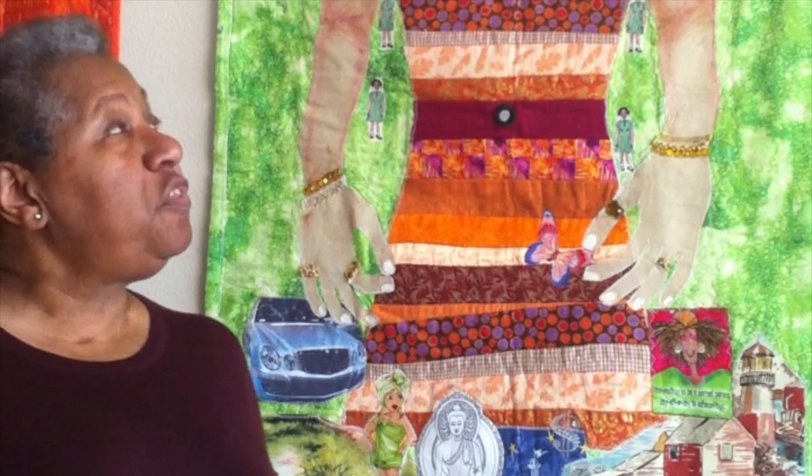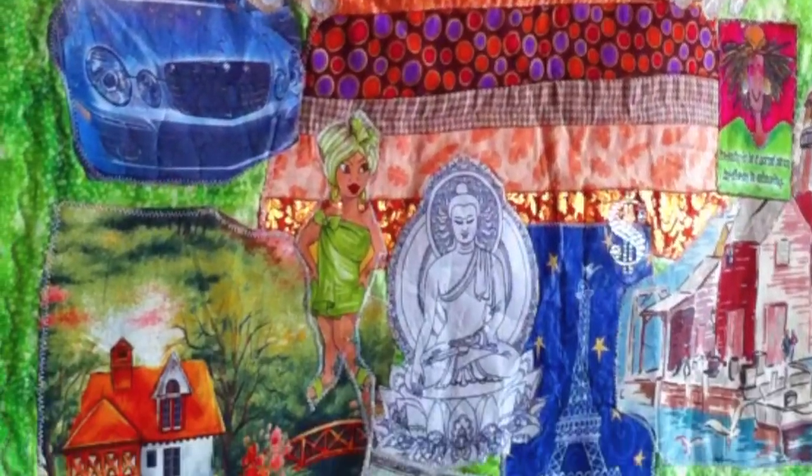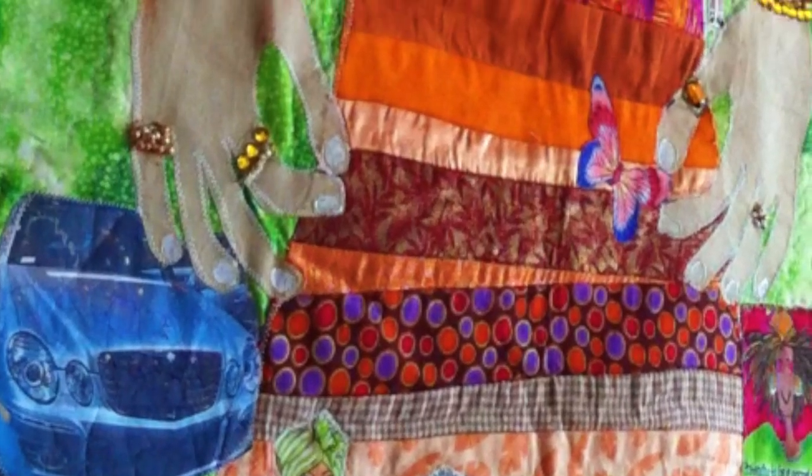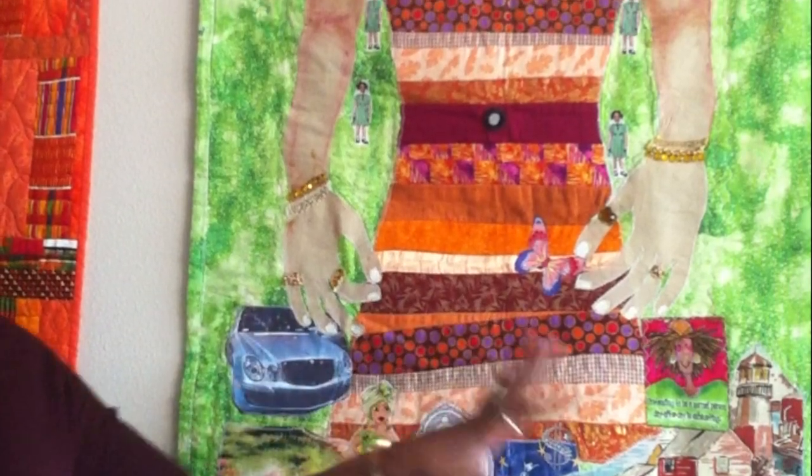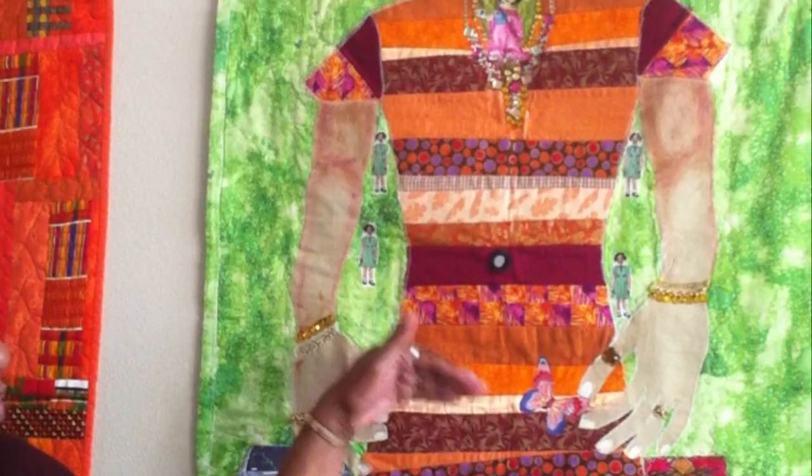This is She Thought She Bought Enough to Be. This is about people who think they can buy their way to happiness. You can see at the bottom where the grounding, where the chakra of civility is — where she's got wealth, money, she's traveled, she's been in places, she does things, she's got cars, she's got jewelry.